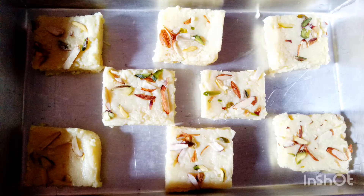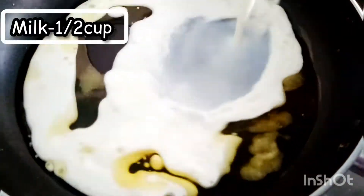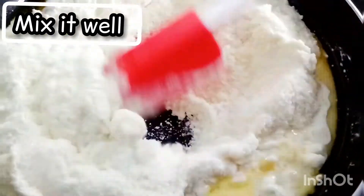Let's start. To prepare this sweet, take a pan and add 3 teaspoons of ghee, half a cup of milk, 2 cups of milk powder, and half a cup of sugar. Mix continuously until no lumps are formed.